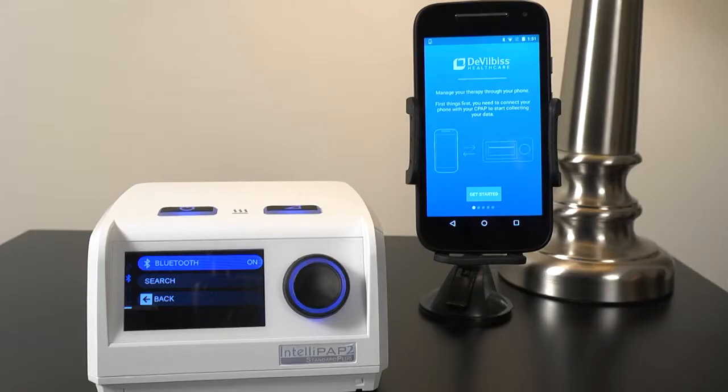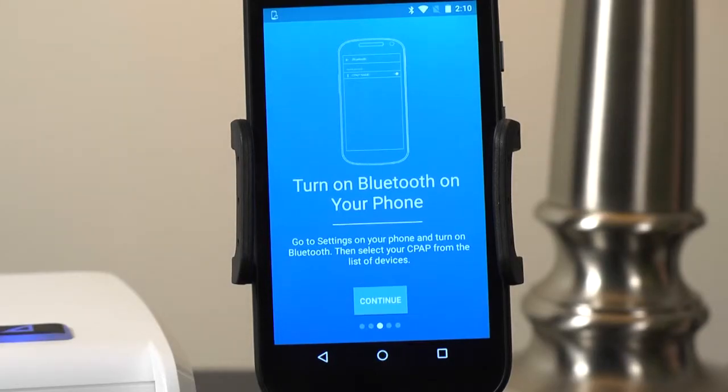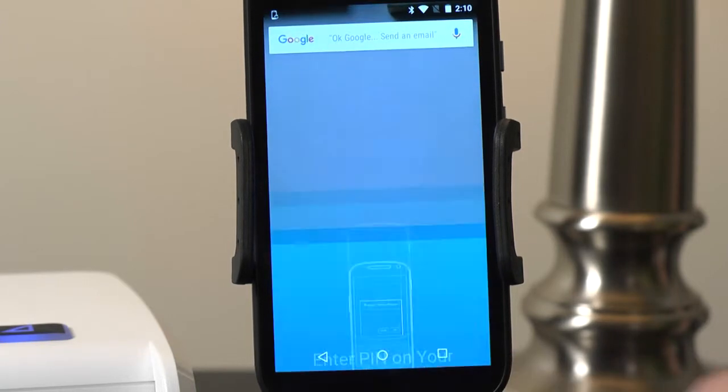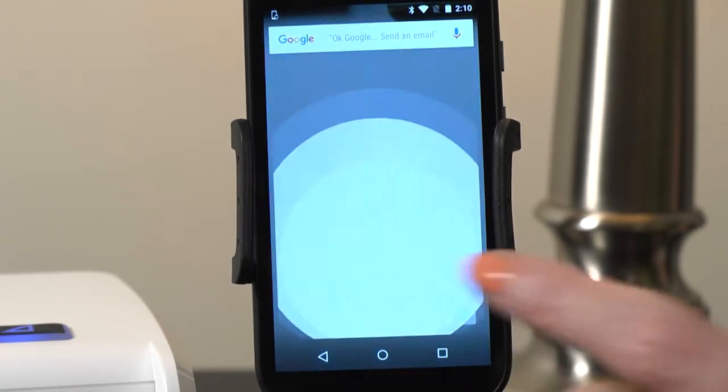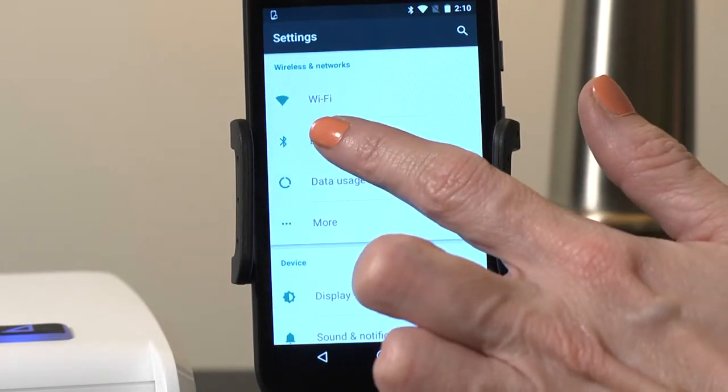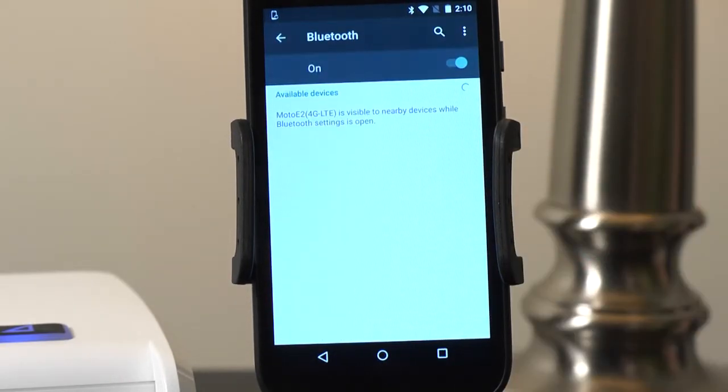Ensure the Bluetooth on your Android device is set to On. Then, on your Android device continue to the next screen and your PIN will automatically copy to your clipboard. Next, go to Settings and then to Bluetooth and your Android device will show a list of Bluetooth devices in range.